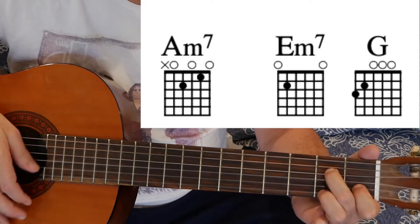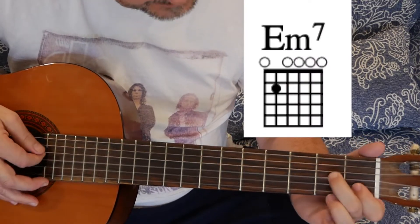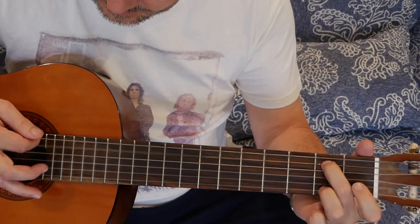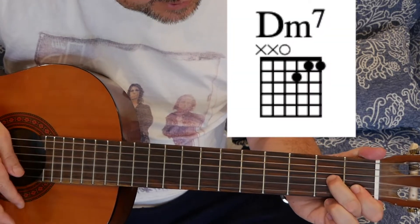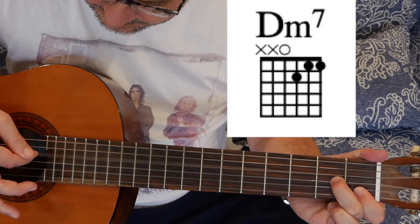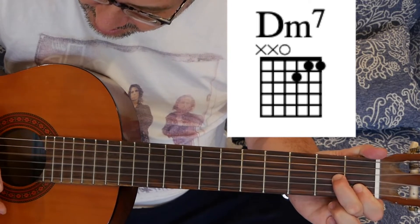Next bit: E7 — low, low, high. D7 — I'll do that again. E7, B7, E7, D7 — and you get low, low, high.